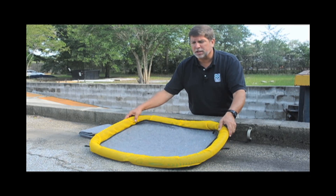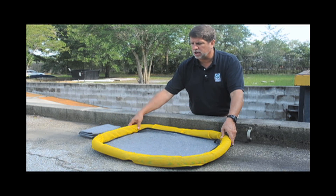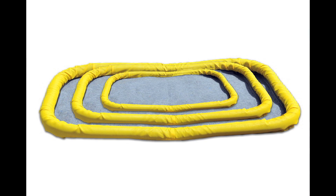The Ultra Filter Pad comes in several different sizes. We have this small unit which is a two foot by two and a half foot size, we have a two and a half foot by three and a half foot size, and a four foot by five foot size. We also have custom sizes available.